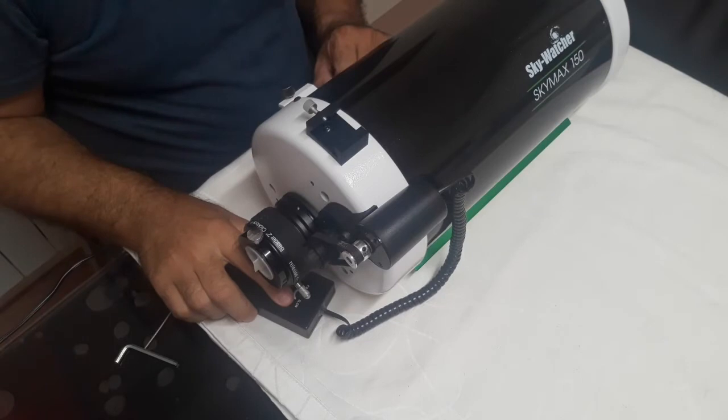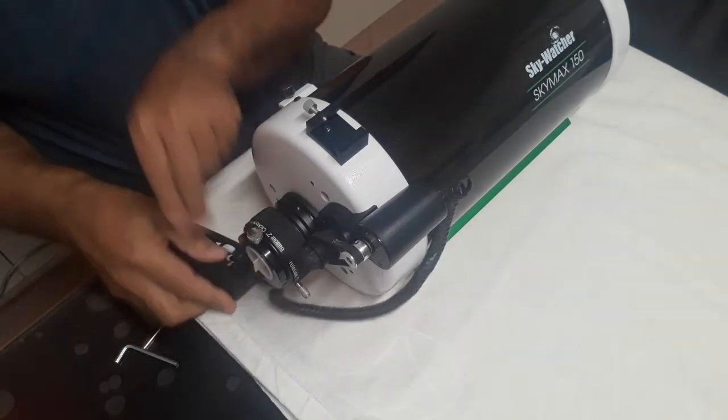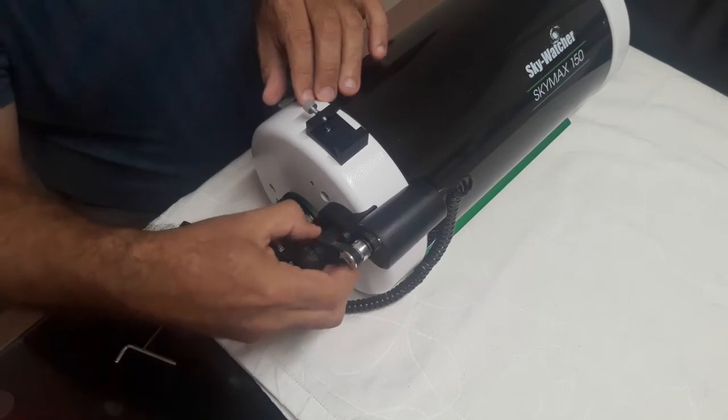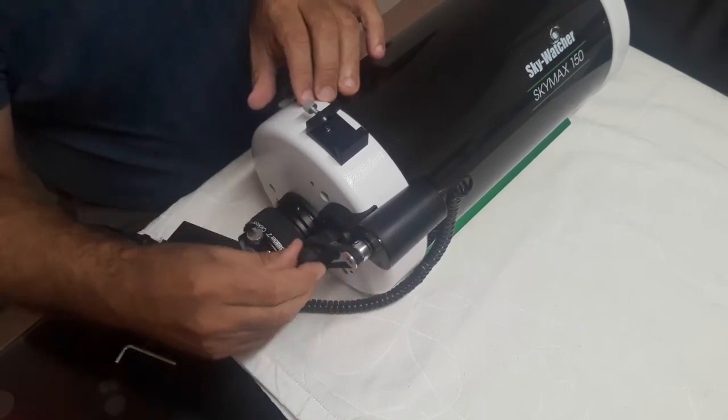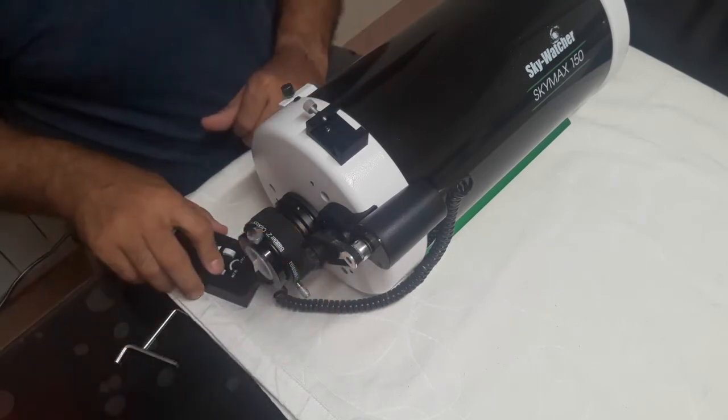Let's test the motor focuser. Remember, you may slide the belt sideways to allow manual focusing, for example when changing from eyepiece to a camera.